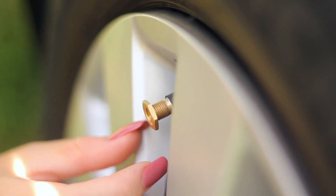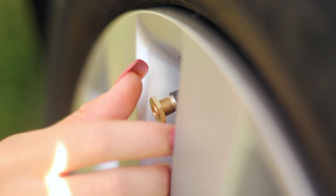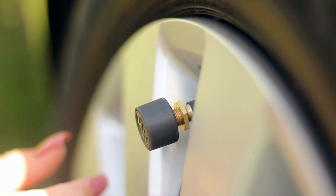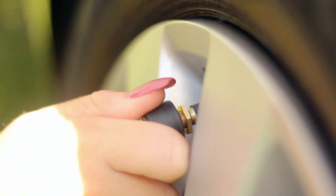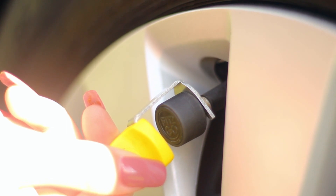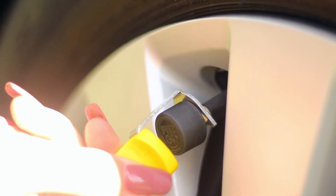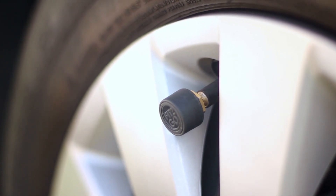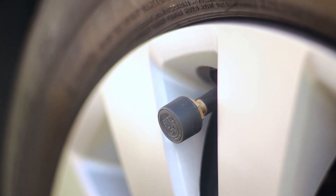Screw on the anti-theft lock nut, then screw on the Fit2Go TPMS sensor. Using the special spanner, screw the anti-theft lock nut against the TPMS sensor. There are two LEDs in the sensor which flash red five times to indicate fitting is okay.